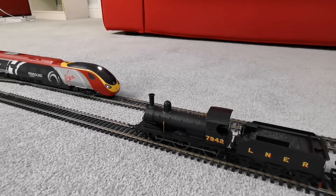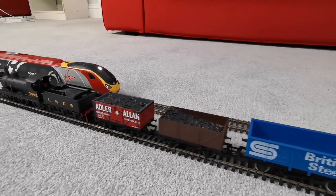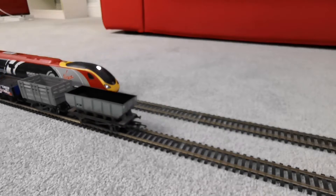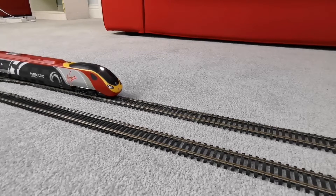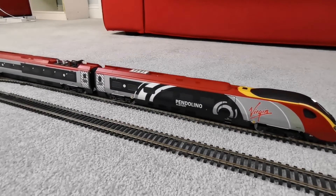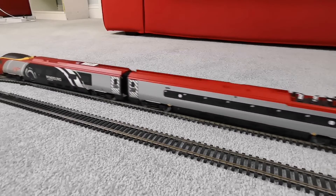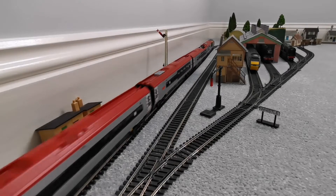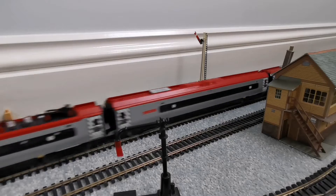Anyway, let's get these trains set off. On the inside line we have the J15 with a nice little freight train. In the wagons they have some coal loads that I've made. I thought throughout this whole video we've just been doing passenger trains, so let's mix it up a bit. And on the outside line we have the Hornby Virgin Pendolino in the Alstom livery, so that's going to be running around at 125 miles an hour. Here's the Pendolino flying by the station, and here's the Pendolino and then the J15 just coming past.